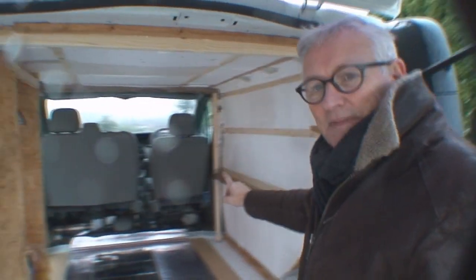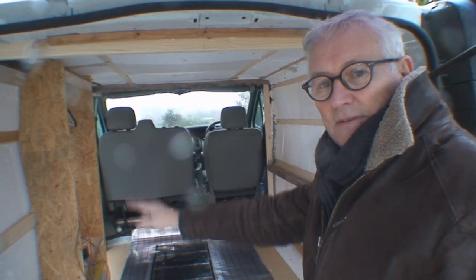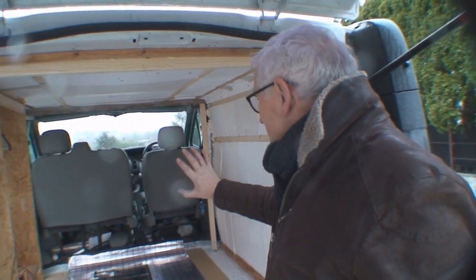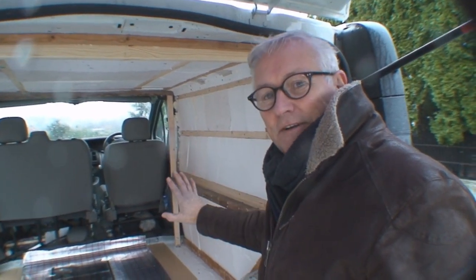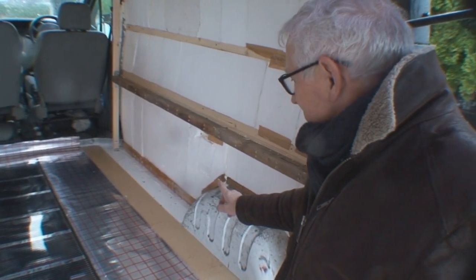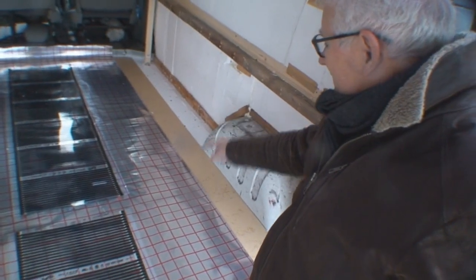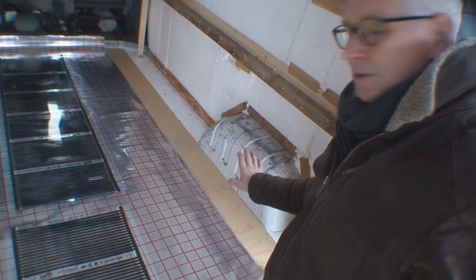I did exactly the same thing at the front — you can probably see there's a frame that goes around there and that'll seal off the cabin for the same reason. Sealing off the cabin when it's either hot or cold outside will seal that off completely. The styrofoam I put on the floors here — I put the boards on as well as you can see — and I'm going to be putting this down first on top of the boards before I put the first carpet down.